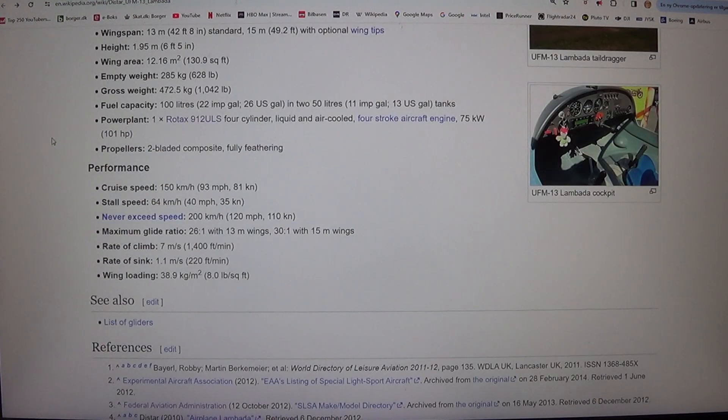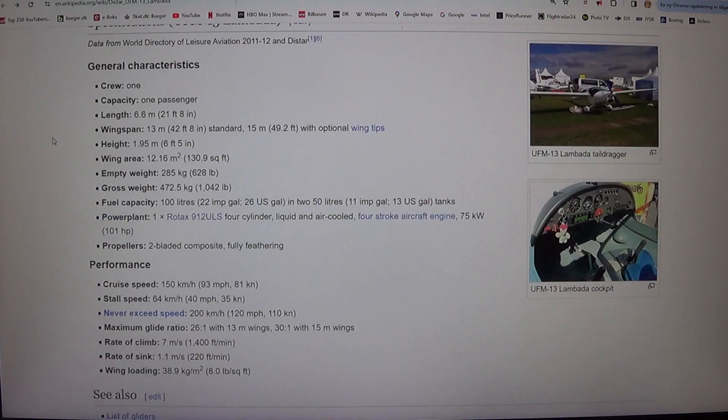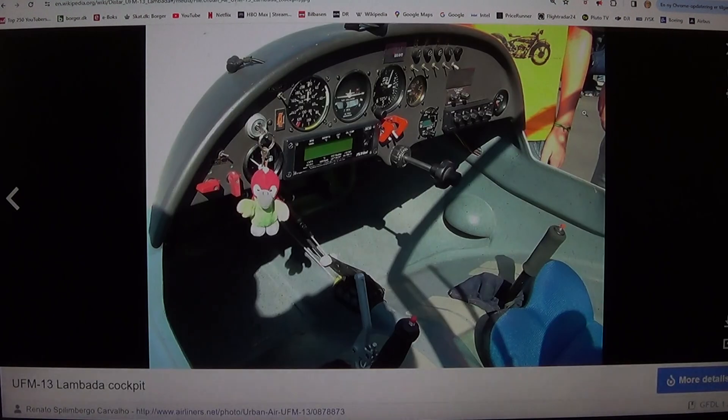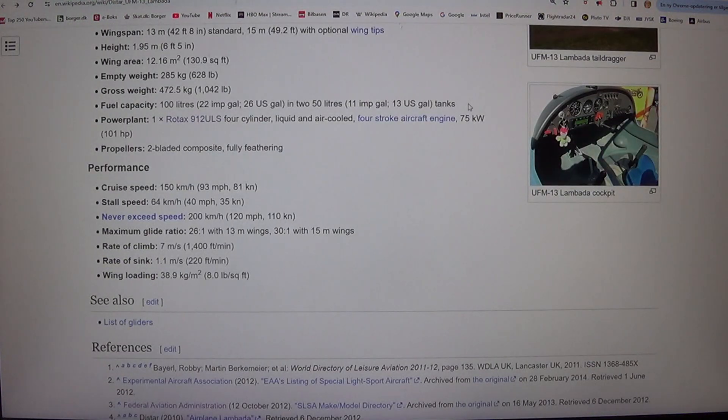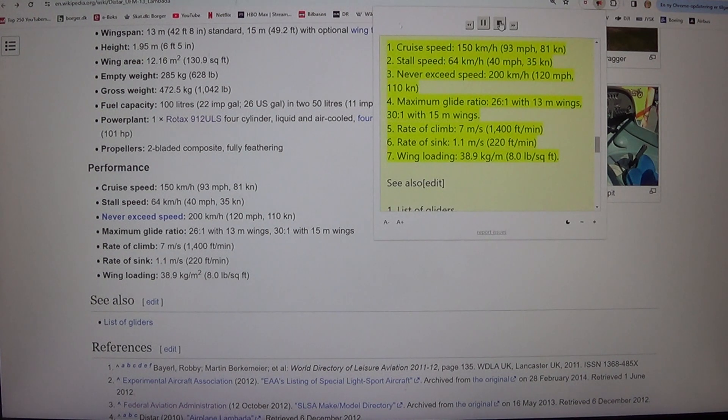Performance: cruise speed 150 kilometers per hour, 93 miles per hour, 81 knots. Stall speed 64 kilometers per hour, 40 miles per hour, 35 knots. Never exceed speed 200 kilometers per hour, 120 miles per hour, 110 knots. Maximum glide ratio 26:1 with 13-meter wings, 31:1 with 15-meter wings. Rate of climb 7 meters per second, 1,400 feet per minute. Rate of sink 1.1 meters per second, 220 feet per minute. Wing loading 38.9 kg per square meter, 8.0 pounds per square foot.